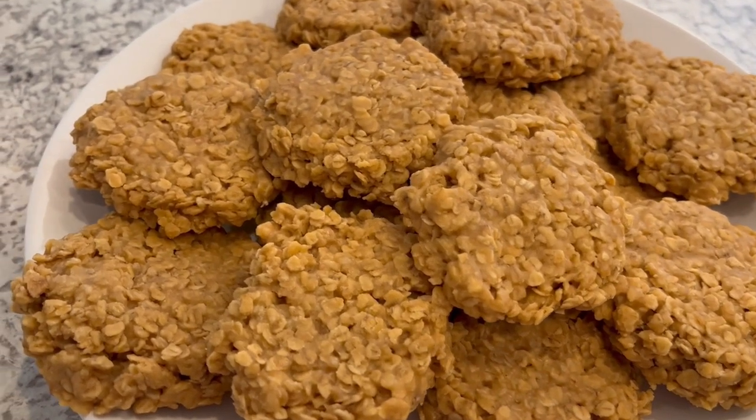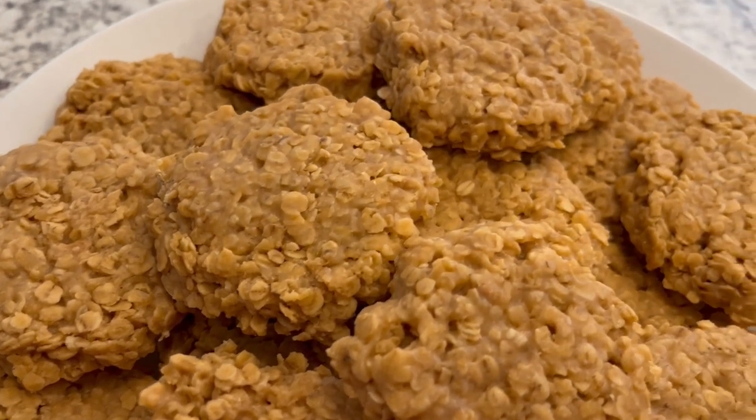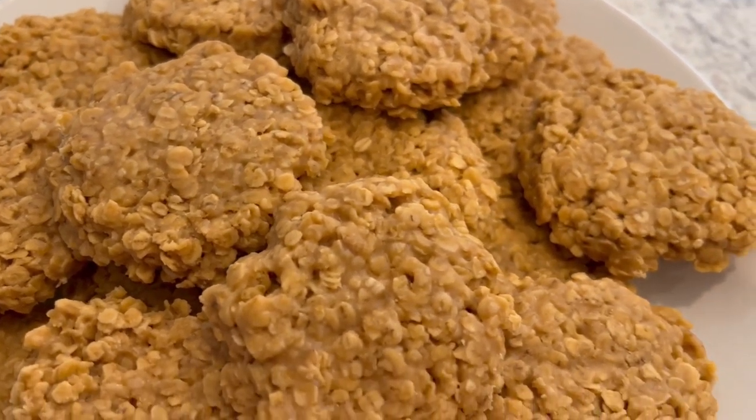My name is Andrea with Foodimentary Adventures in Food, and today I'm sharing a quick and easy recipe for no-bake oatmeal scotchies.